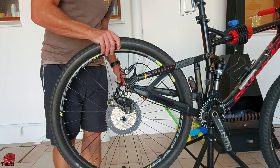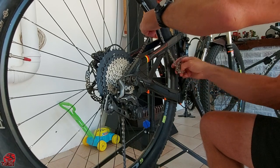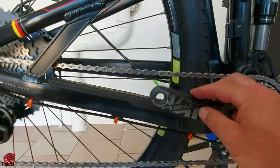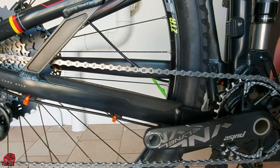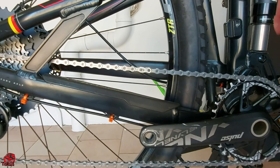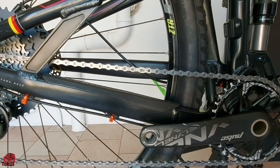The last thing you need to do is fit the wheel and route the chain. To get the master link to clip in easily, get the link to the top of the drivetrain, pull on the rear brake and push down on the crank as if you would be pedaling forward. Easy peasy lemon squeezy.